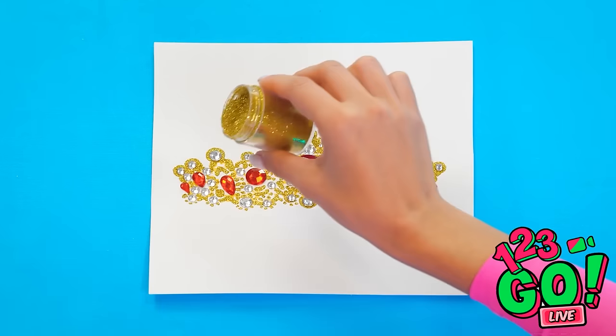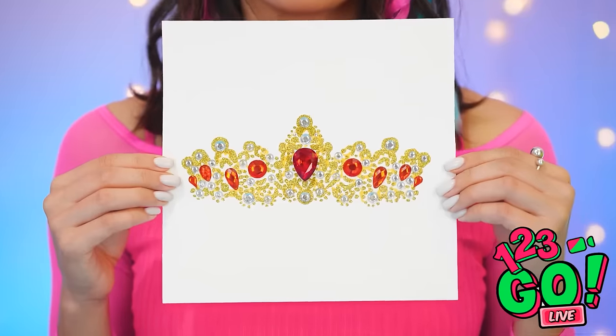Don't worry, I have a plan! Let's go! What do you think? It's so pretty you could wear it! How did you do that? I love it! And now for yours, Ashley! Here's my crown! A little underwhelming, but this ought to help you out! I love it!